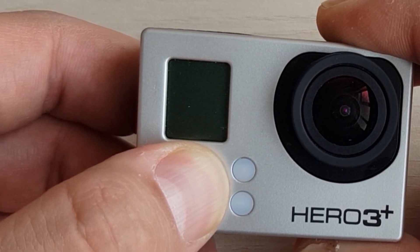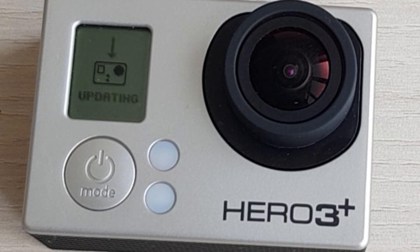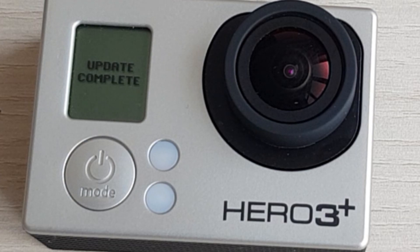Now you will see that the update is working. This time you are updating not only your Wi-Fi but also the firmware itself, so it will take a bit more time than in the previous process. The camera will start several times and then it will say that the update is complete. And you're ready to go.